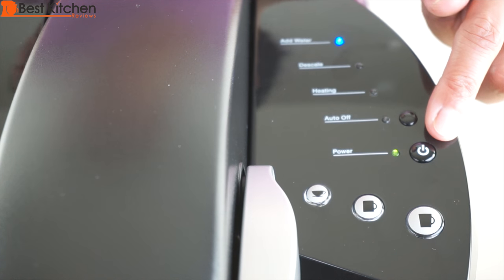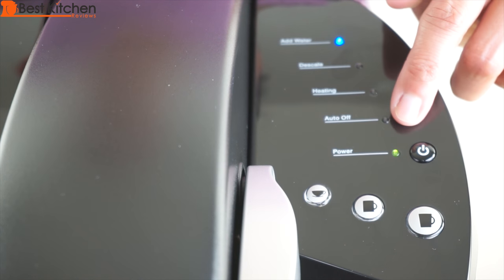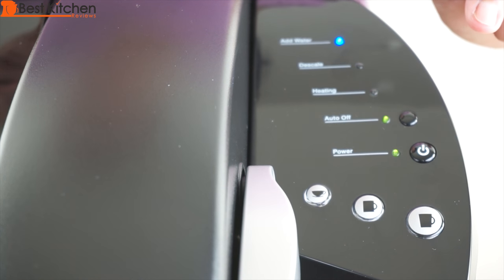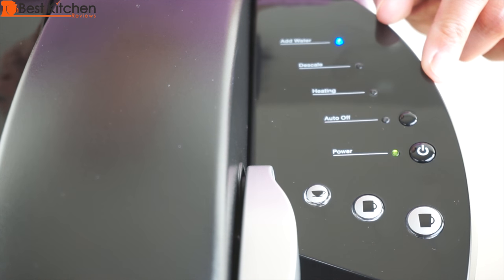This is the power button. The brewer can be left on so it'll be ready whenever you want to brew. You can set the brewer to automatically turn off two hours after you brew. Just press the auto off button and the green light will illuminate. Press it again if you want to disable the auto off — it couldn't be easier.